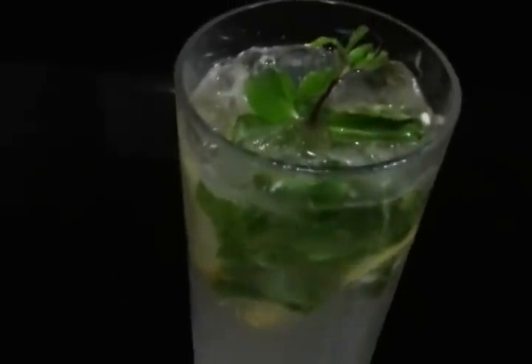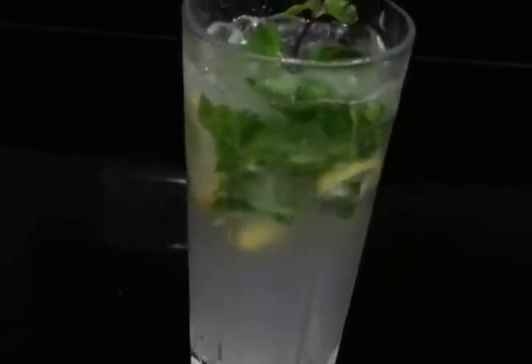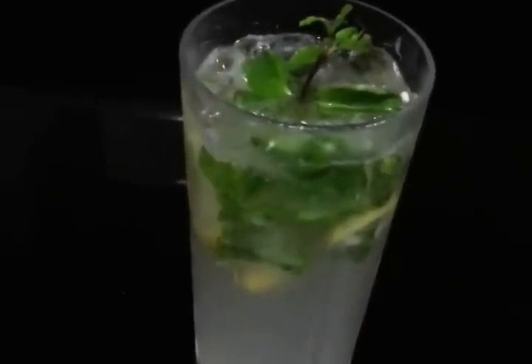And now just mix it. So there you go, your lemon mohito is ready. It is a great summer cooler and also a very refreshing drink because of those mints and lemon juice.